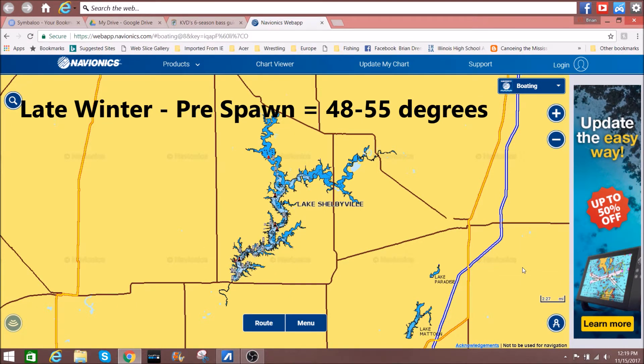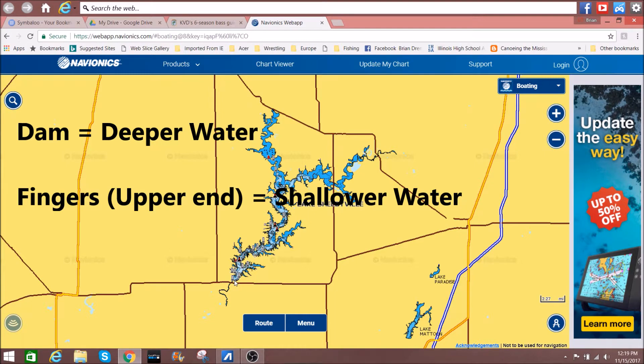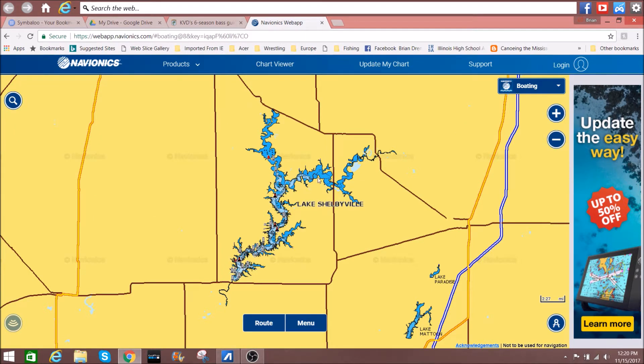Today I'm going to talk about the late winter/early spring transition in bass fishing. I've got a reservoir here, and as I've said in another video, the dam is always going to be your deeper part of these reservoirs. As you move up these arms or fingers, you're going to get shallower and shallower water.